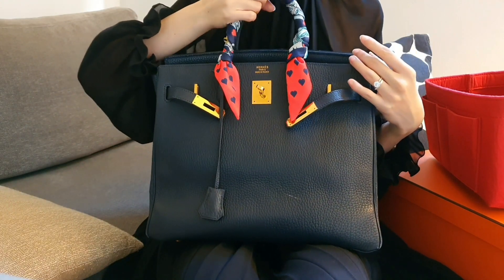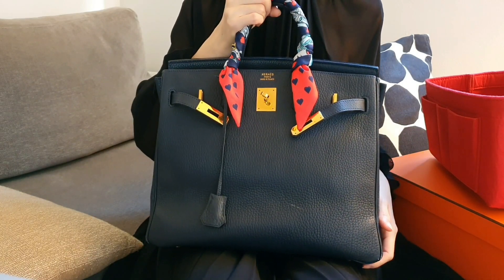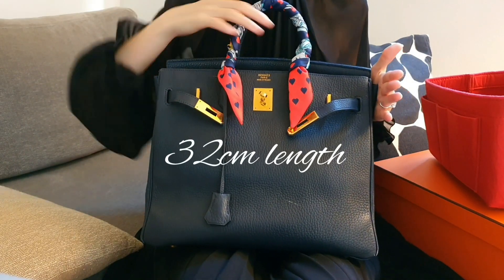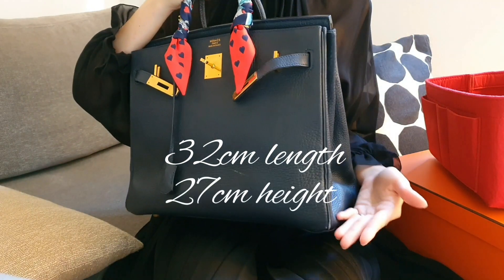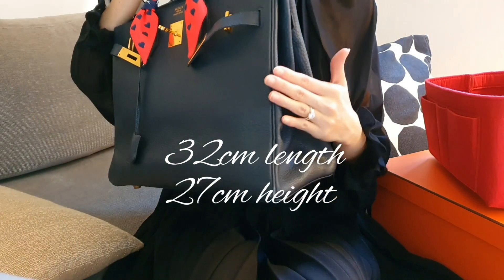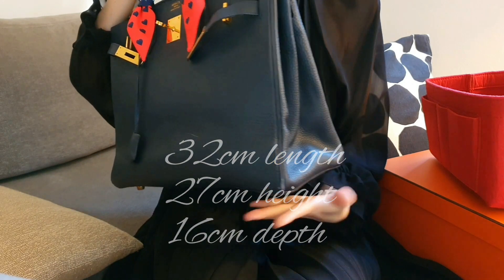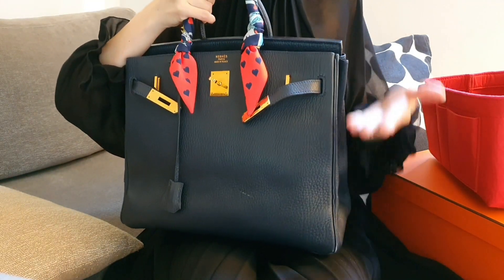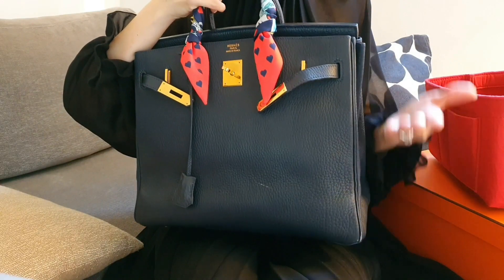So just a quick recap on the dimensions of the bag. It measures 32cm in length, 27cm in height and 16cm in depth. Compared to the MS Birken bag, it is higher in height, which works out great as an everyday bag.